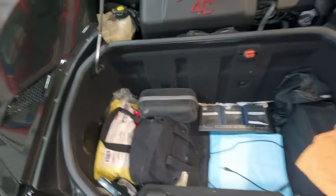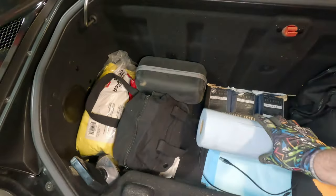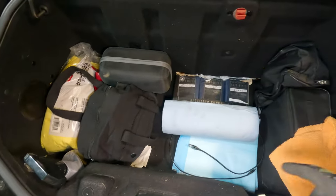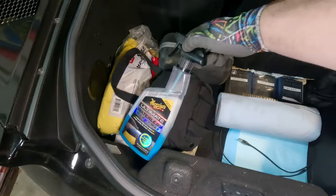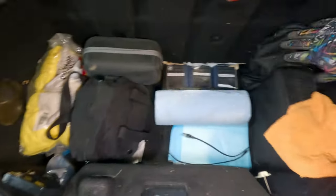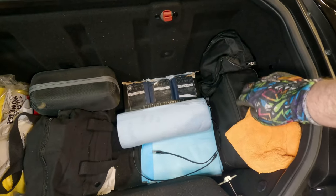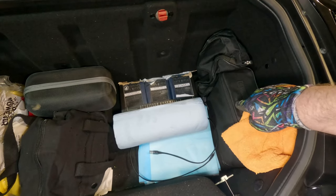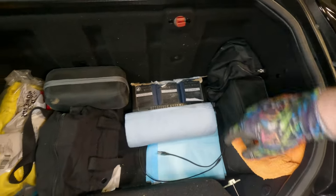Now I'm going to turn my attention to the trunk. I'm going to toss a whole new thing of shop towels in here — those are always important. Got a couple other things to clean up the car: some wipes for detailing, waterless wash, and microfiber towels. And of course these are the factory 4C toolkit right here — a little tire inflator, the tow hook, and the little tools to access the washer fluid and that sort of stuff.